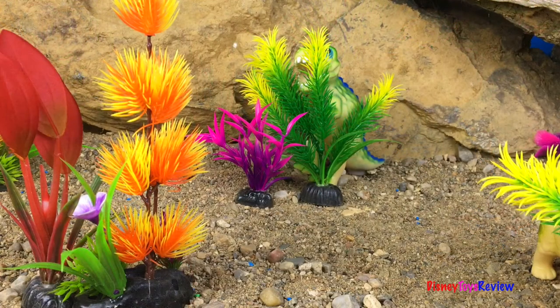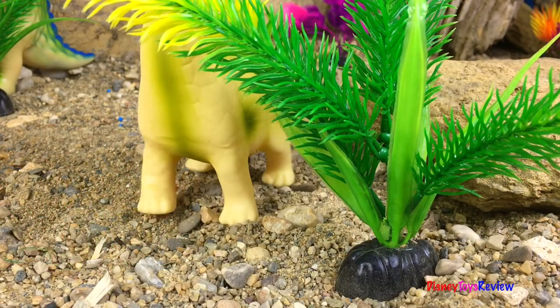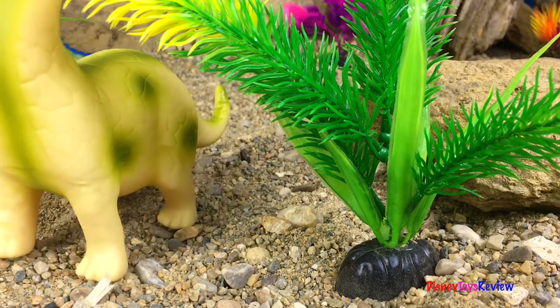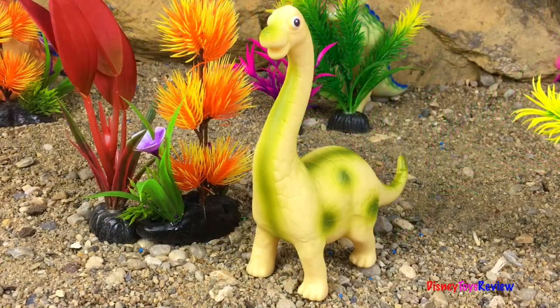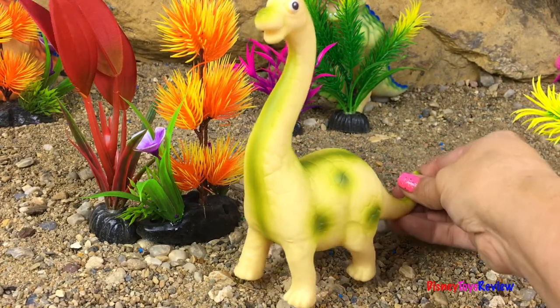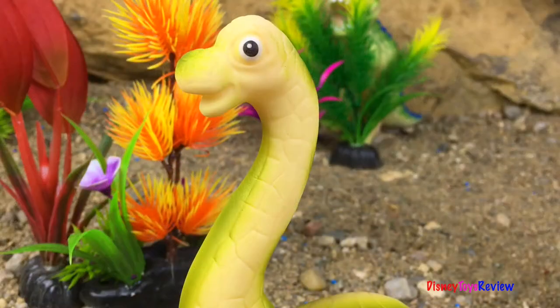Now we have three more dinosaurs to find! Do you see a dinosaur? I see a dinosaur paw! Which dinosaur is it? We found a Brachiosaurus with his really long neck! So fun! He did such a great job hiding!